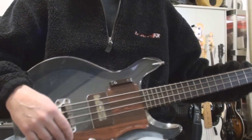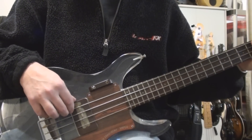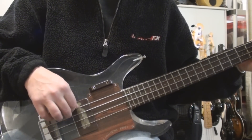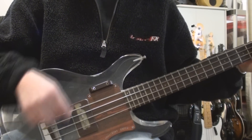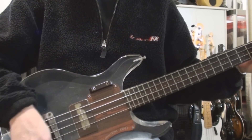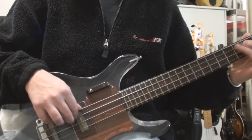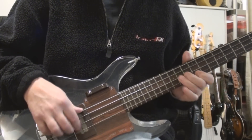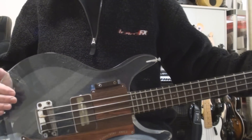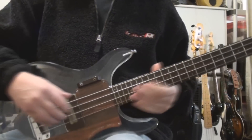There's also this tone switch here. It could use a new set of strings, I will admit that, but we're not here to do that today.